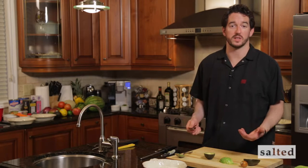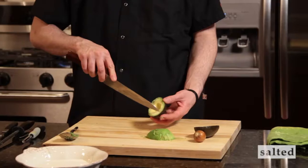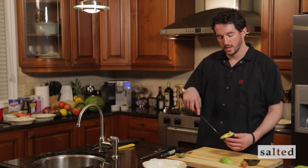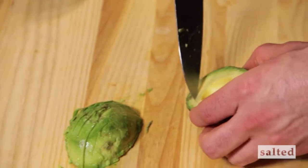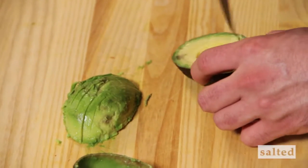The other alternative, if you're making something like a puree or a guacamole and you want it nice and chunky, is to very delicately, very carefully score it. Be careful — if you're too harsh you can go straight through the skin into your hands. If you're not comfortable doing it in your hand, it's always safer to place it on the board. Watch your fingers.